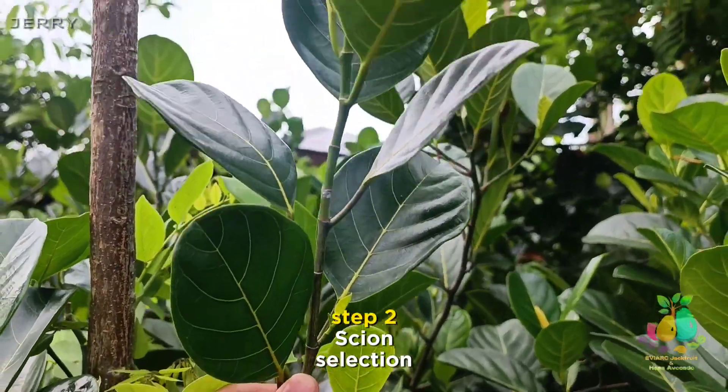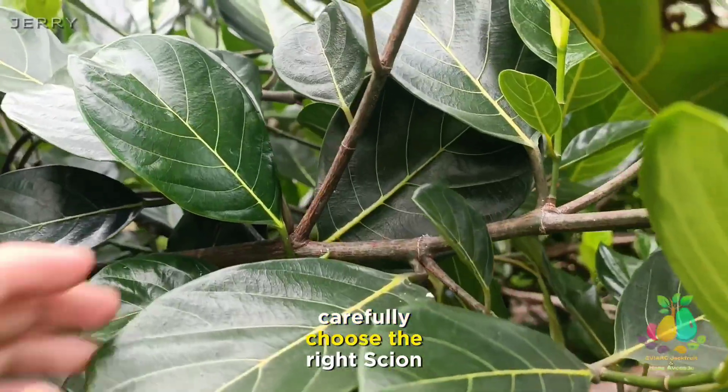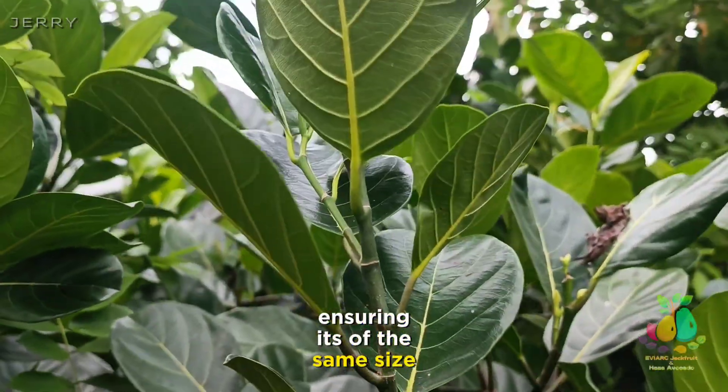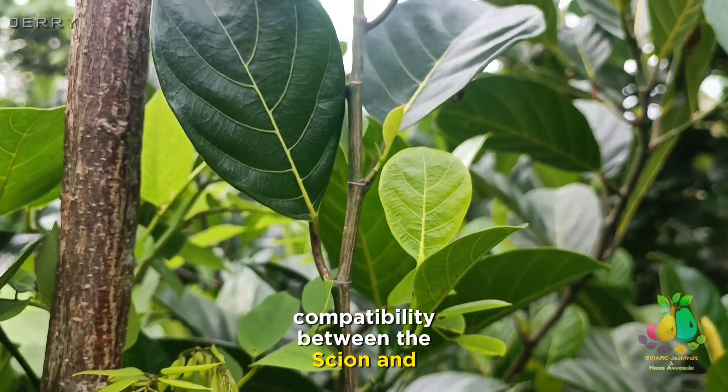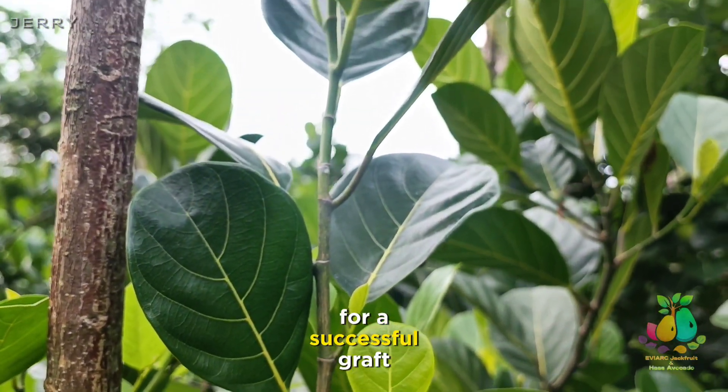Step 2: Scion Selection. Carefully choose the right scion, ensuring it's of the same size as the rootstock. Compatibility between the scion and rootstock is crucial for a successful graft.